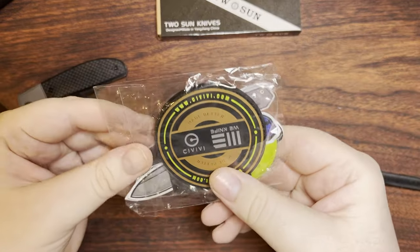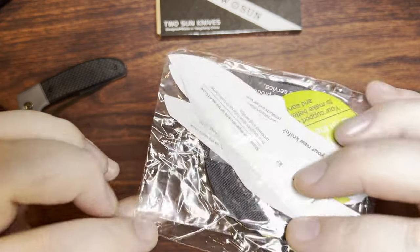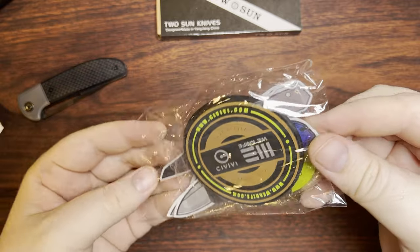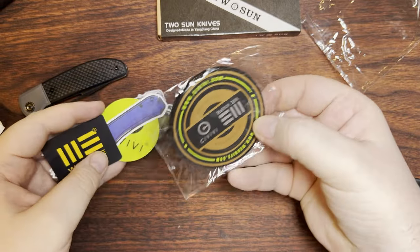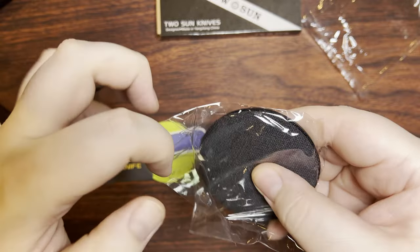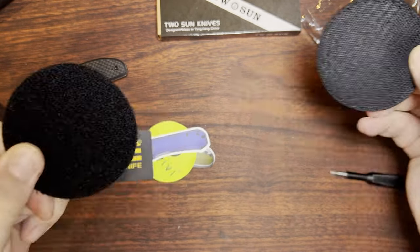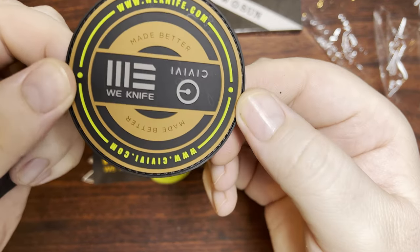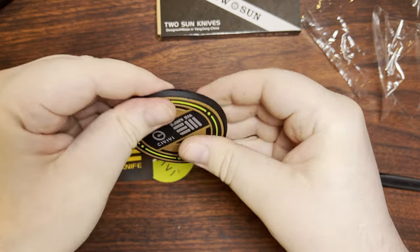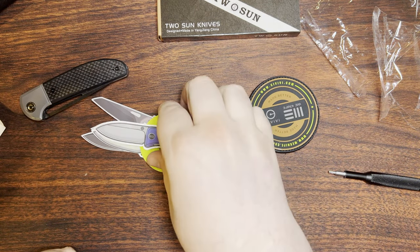They do also have a promotion going on at the moment where if you buy a Civivi, they'll give you some stuff. Okay, they said patch but this thing is rubber — it's definitely rubber with Velcro on the other side. It's for Wii and Civivi. Kind of surprised that they don't have Sencut on there as well, seeing as how those have now made it to other retailers besides just Amazon. And a little Wii knife thing — you always see those in all the little knife packages.